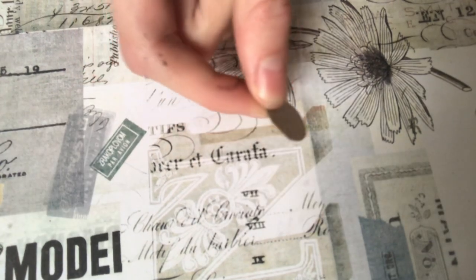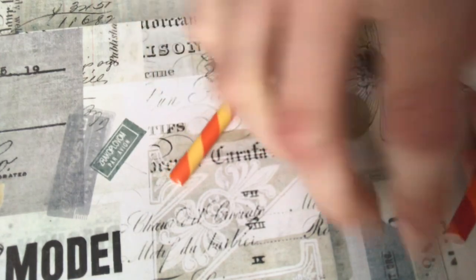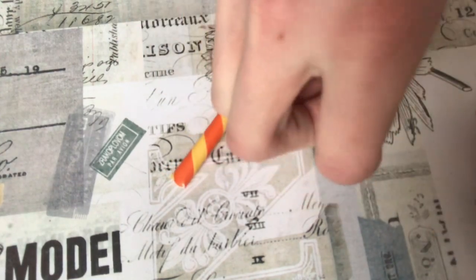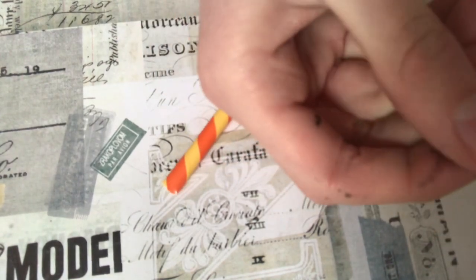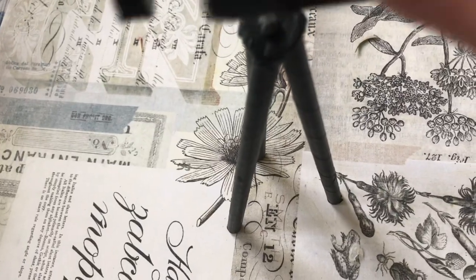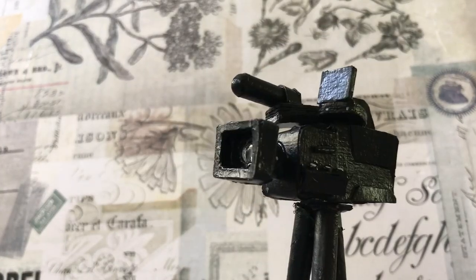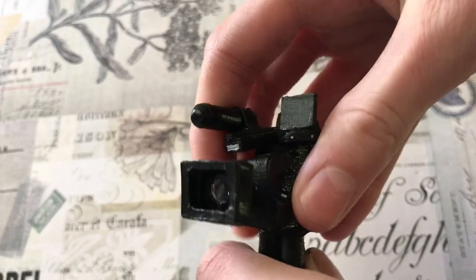To make a tripod for the camera, I cut out a circle of paperboard and cut three straws so that they're about three quarters of the length, then glue them to the bottom. Paint it to make a tripod stand. Put the camera on it with a piece of sticky tack to make a movie camera with a tripod stand that can be removed from the stand.